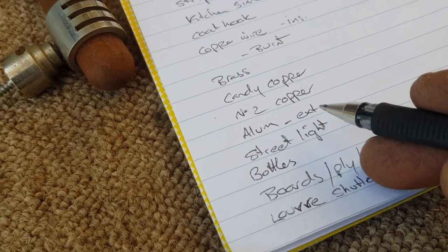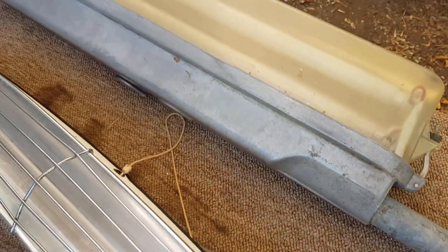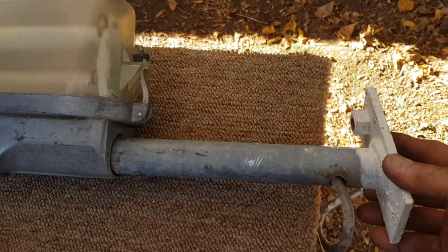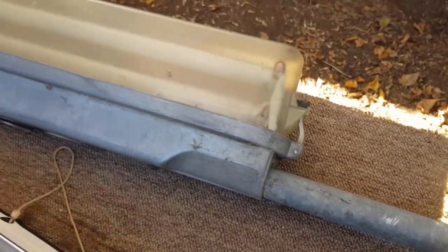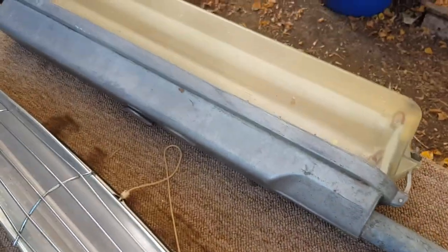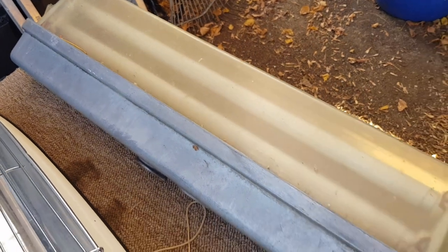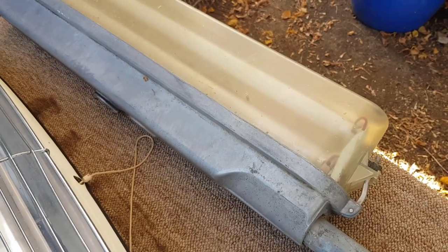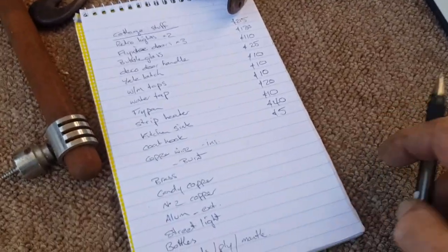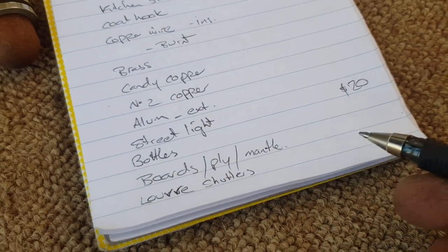Now the copper wire, brass, candy copper, number two copper — we'll go through the scrap in a minute. The street light — I didn't show you this earlier. When I climbed up on the roof to clip out some wire, this was near the carport with only one bolt holding it in and it was very wobbly. I just leant on it and it fell off. I clipped the wire — the wire went into the wall. I think I'd get $20 for it as a vintage street light. Even if they don't go, they're relatively easy to fix.